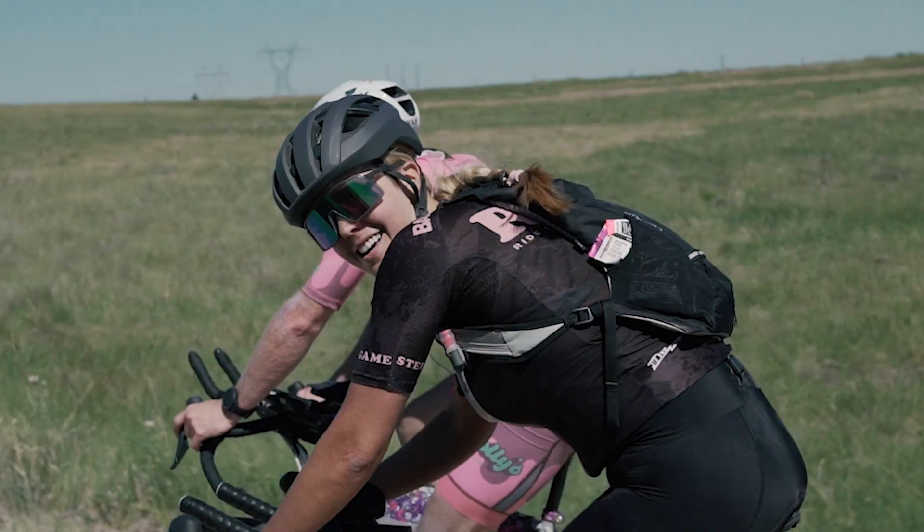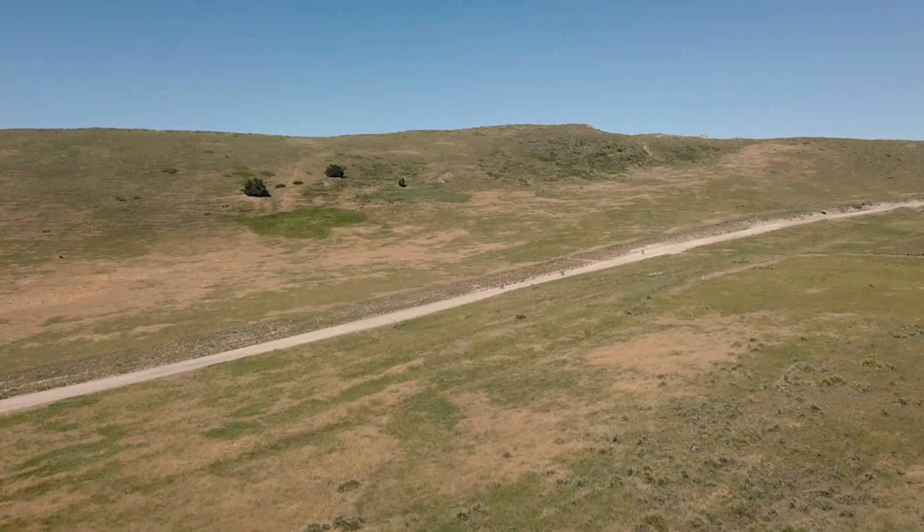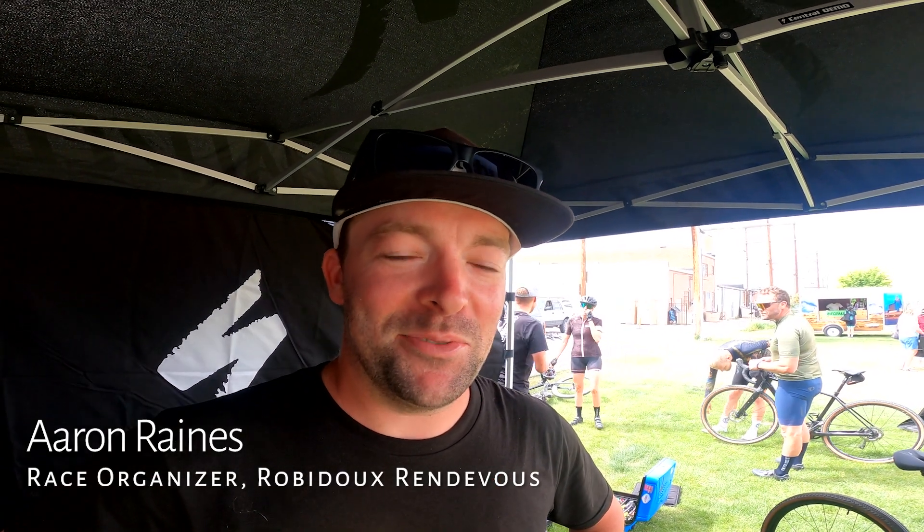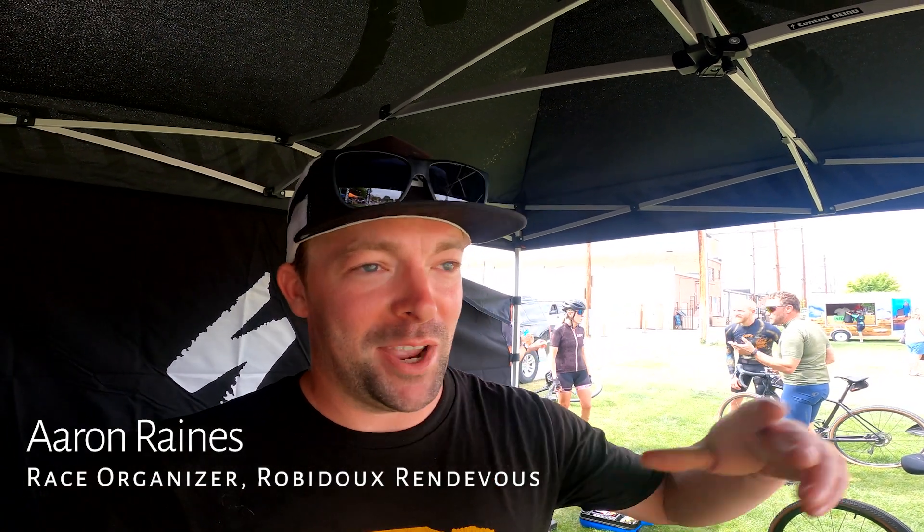So, what the heck and where the heck is the Robidoux Rendezvous? Well, let's start with the name. How do we pronounce your race, good sir? I say Robidoux. You can say Robidoux, Robidoux, Robidoux, whatever you want to do. If you talk to any family members of the Robidoux family, you'll find about 17 different spellings or anything like that. I say Robidoux — kind of rolls off the tongue — and the way I say it rhymes with Rendezvous now, so... Robidoux Rendezvous. There you go. That's it.